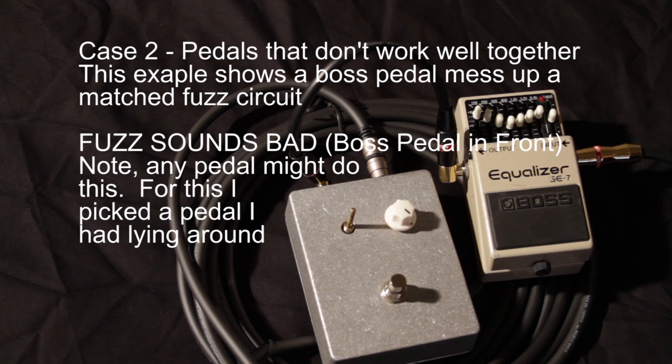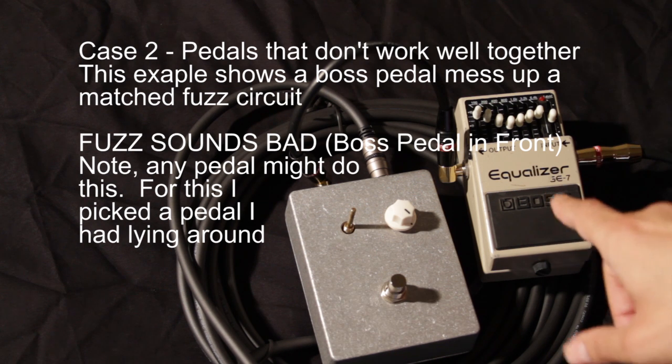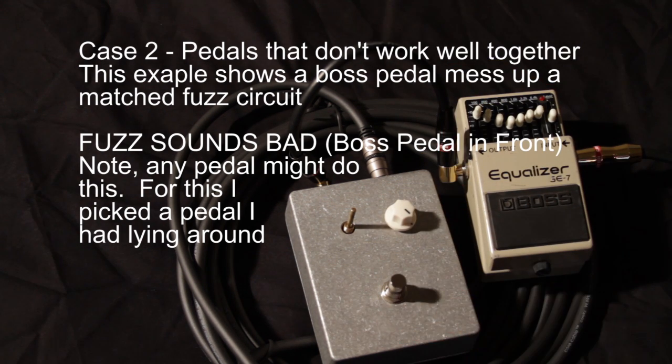This is the second scenario where two pedals don't play as nicely together as they should. Your guitar signal is going through a Boss pedal in the off position, but the buffer on that Boss pedal actually changes the sound of your fuzz box a little bit. Let's give a demo of that.